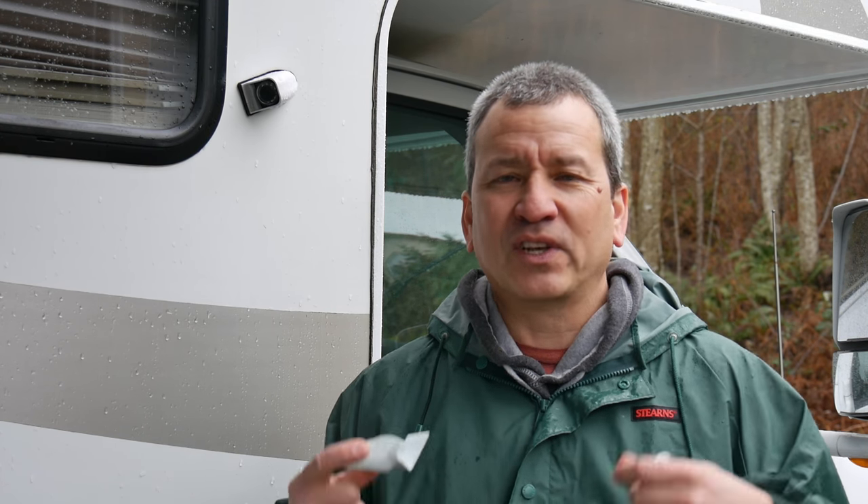So I've come up with a different system that I've been using for years and it works really well. It's a nice little DIY hack that anybody can do really cheap, and I'm going to show you how that works — I think you're going to like it.